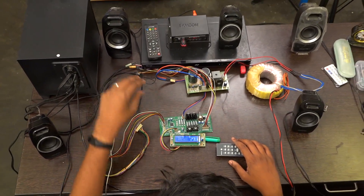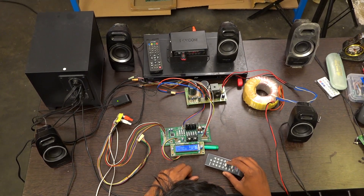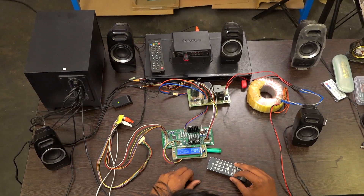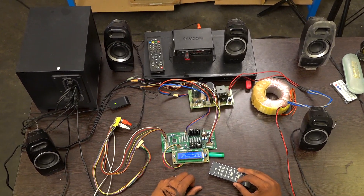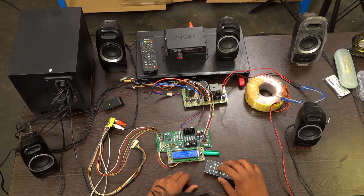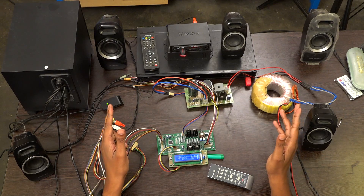I am playing a song now. I will show each and every channel whether it is working or not. I am increasing the volume for the front channel and getting more output from the front channel.